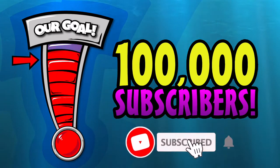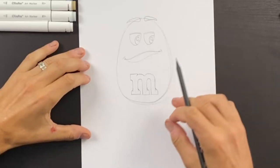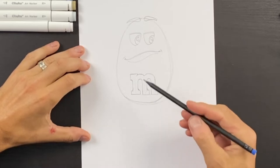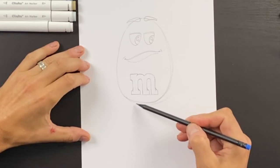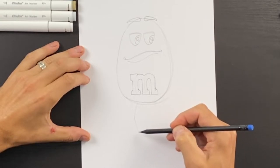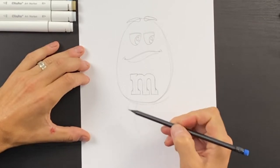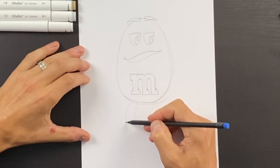Hey guys, we're trying to get to 100,000 subscribers this year so please click that subscribe button below — we'd really appreciate it. Now let's draw some legs. I'm going to start on this side — this will be the inner part of the leg, so I'm going to kind of bend this way, then bend it down, and do the same over here. It gets a little bit wider as you get to the bottom — narrow up here and wider down here.